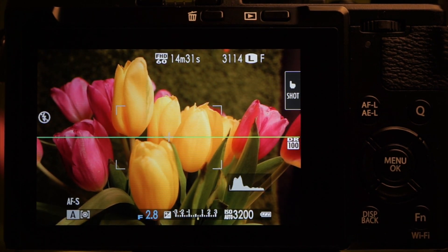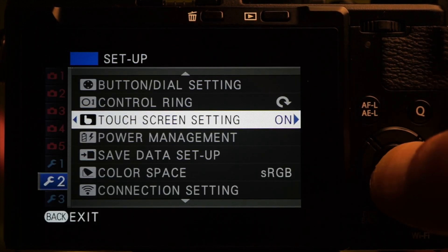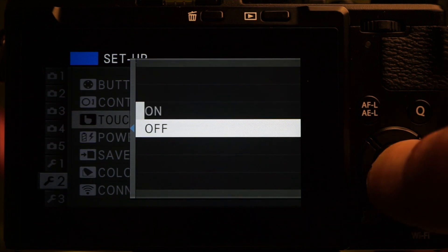The right side of the screen has a toggle for the three touch modes: focus, focus and shoot, or off. Touch can be completely disabled on Setup tab 2.